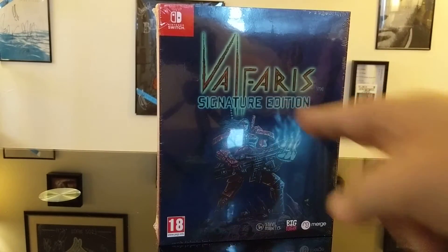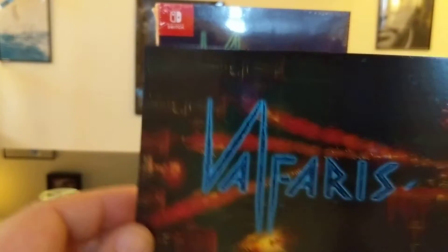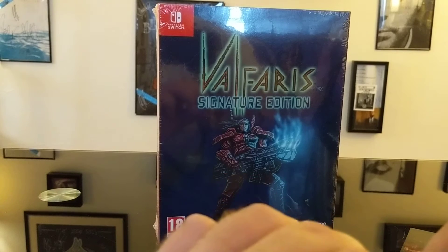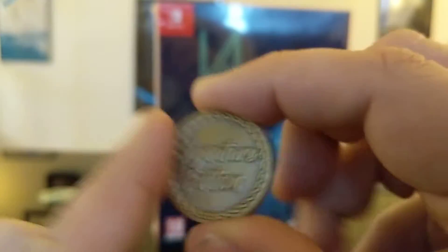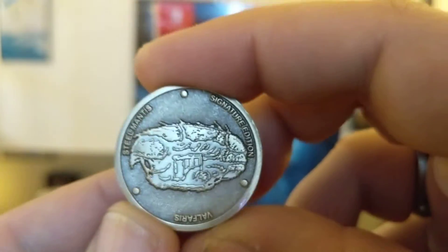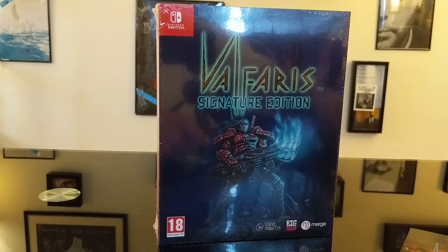First off, let's start with the other stuff that was in the box but not in that box. We have their super pretty art card that they sent from Signature Edition — very nice. And we got a shiny new Signature Edition coin. You'll remember the one from Dead Cells had the 'In RNG We Trust' on it. The back side is the Signature Edition logo, and the other side is the ship from Valfaris, the Steel Mantis. Very cool — it's a good-sized coin, bigger than my thumb.